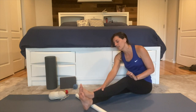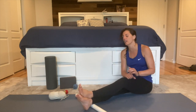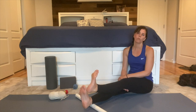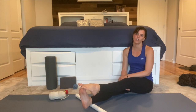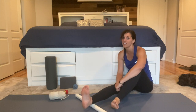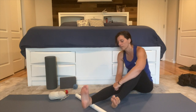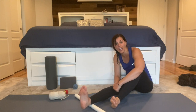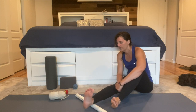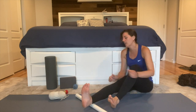The lower legs and ankles we're working on today can really help with your dorsiflexion — how much you can pull your foot back toward you. When these muscles are tight and your heel cord is tight, that can cause a lot of issues with your dorsiflexion, inhibiting how you walk, how you run, and how you squat.